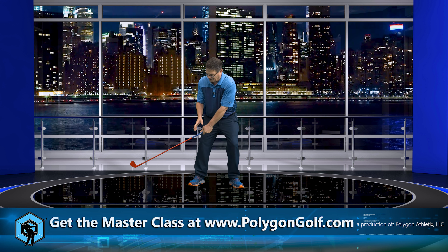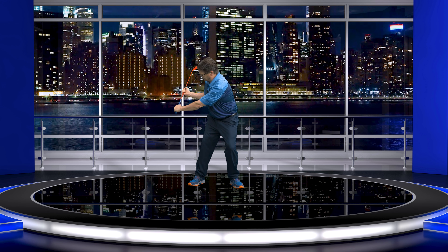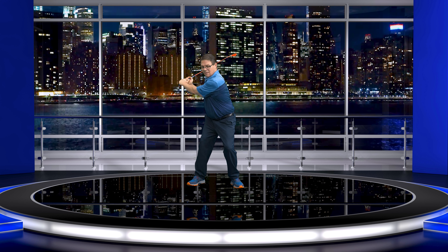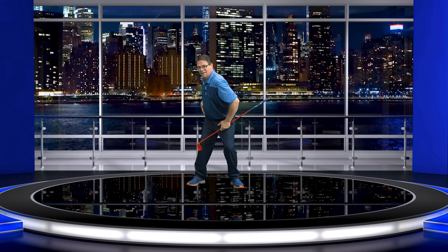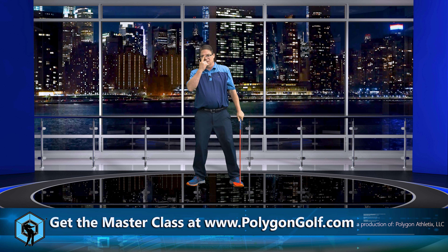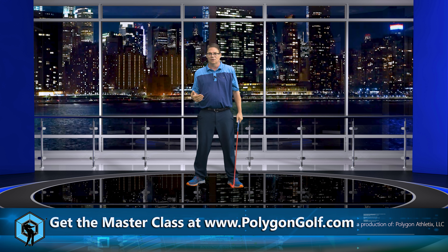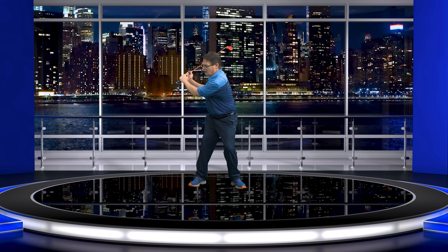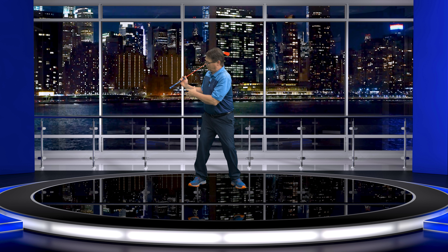Watch this — if I get here, I'm going to stay in my posture, turn this way, and go to the top. I'm coiled, but I can't go any further than this because my body is now in these positions that just won't let anything else go up. That's doing it the way we're learning on this channel. But if I get here and go up — there goes my posture. I'm pulling out of it.